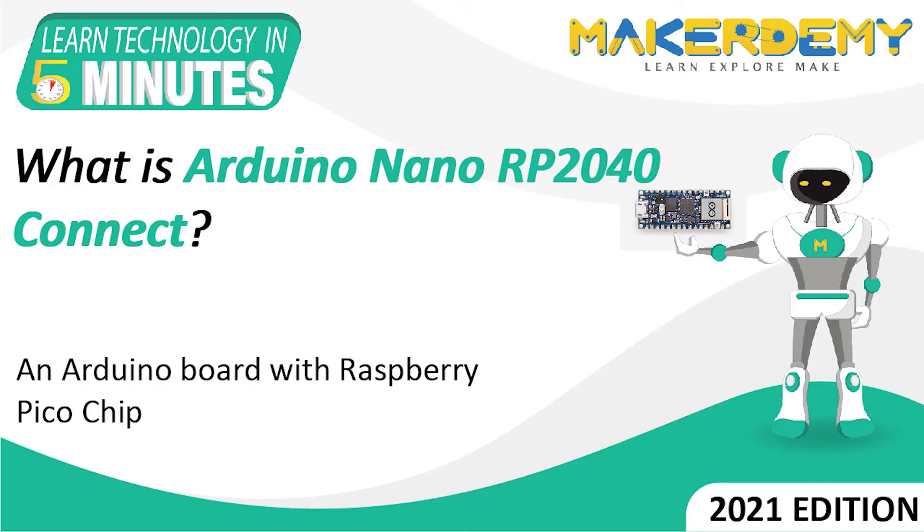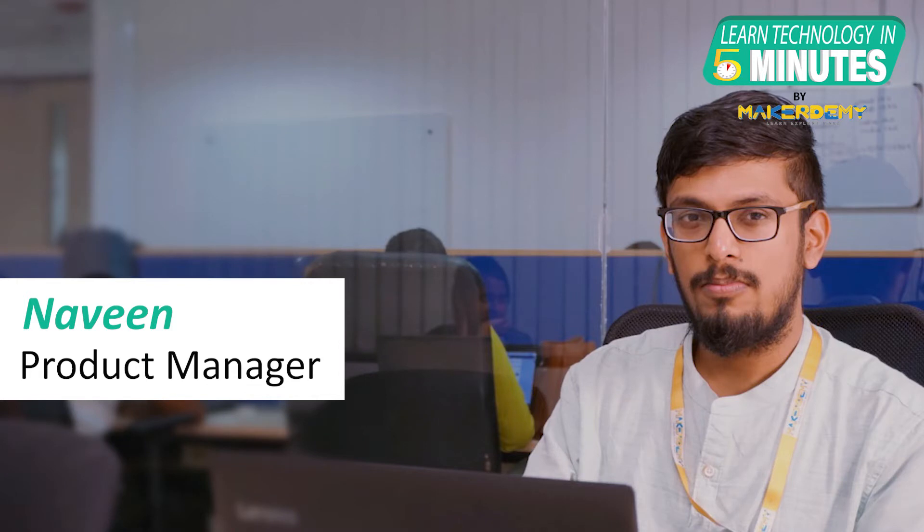Hi guys! Welcome to another episode of Learn Technology in 5 Minutes by MakerDemi. This is Naveen and I am part of the instructor team at MakerDemi.